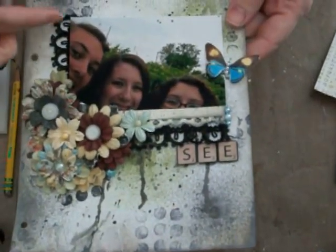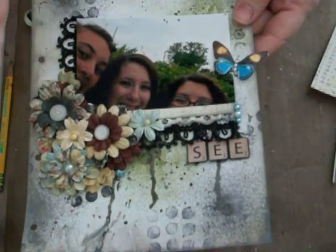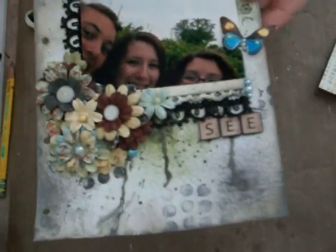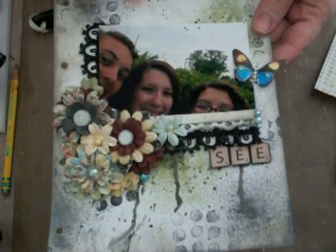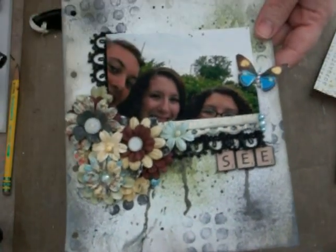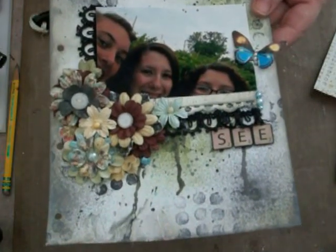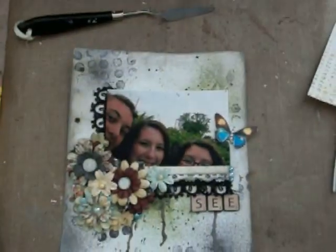I cut my photo down, and it was kind of a funny picture. I thought it was kind of fun and cool — it's of my two girls, Emily and Olivia, and their friend Michaela, who is my girl too. They were just fooling around with the camera one day, and I loved the photo, so I wanted to use it in my mixed-media journal.